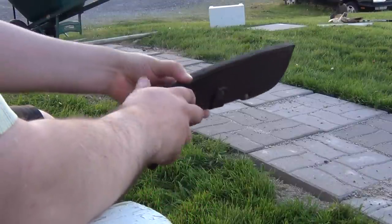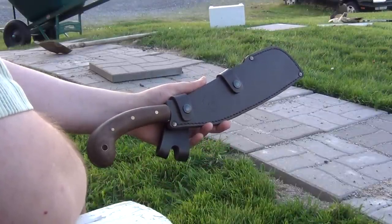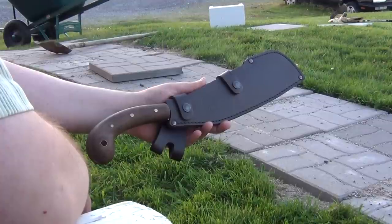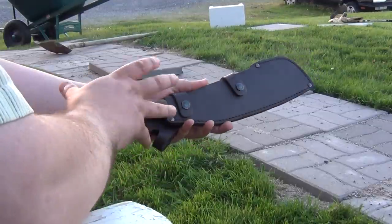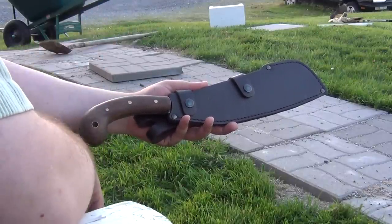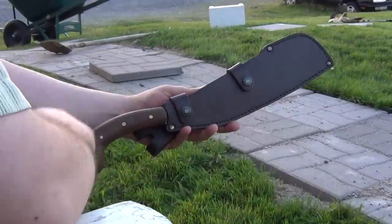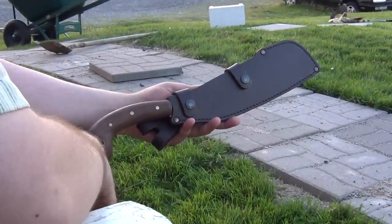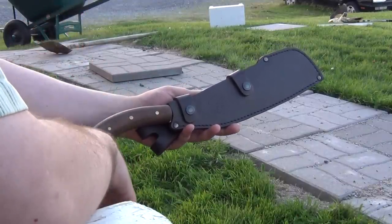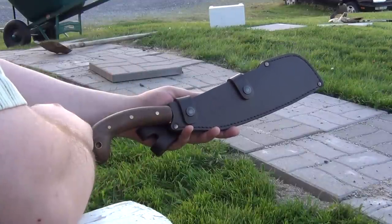That brings me to the knife I really wanted to talk about, which is this thing. This is the Condor Village Parang, and it's an example of design by picture. It looks nice, and if you've never used a Village Parang it might actually look similar to a picture of one, but functionally it bears little in common. To start off with, you generally don't see a lot of these types of sheaths, because they're very difficult to get the knife in and out of easily and fluidly. When you're actually working with a knife, it needs to be instant to just take it out and put it back. Which is why Parangs usually have drop-in sheaths where the blade just slides in and out relatively easily.